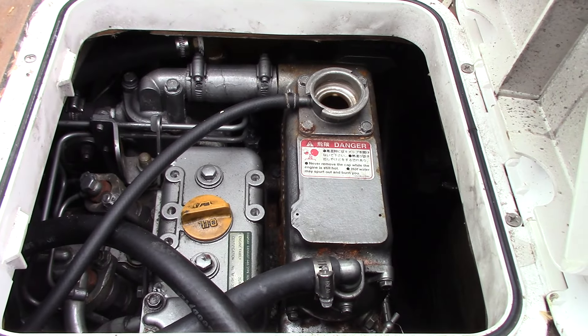Check the engine coolant. Took the cap off, looked in there — looked a little low. I'm going to have to add a little bit to that.